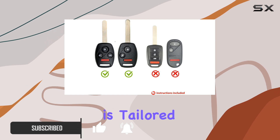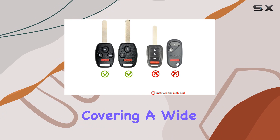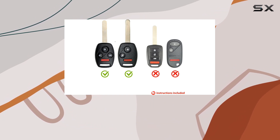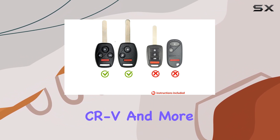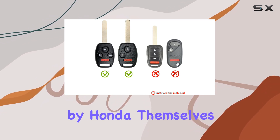This battery is tailored for Honda key fobs from 2005 to 2017, covering a wide range of models including the Odyssey, Civic, CRV, and more. It's reassuring to know that you're getting the same OEM battery provided by Honda themselves.